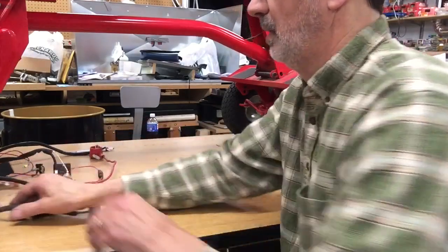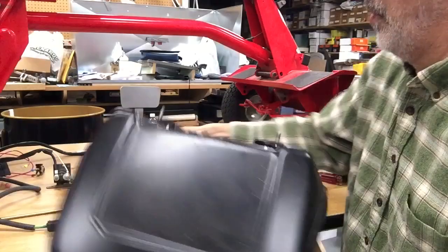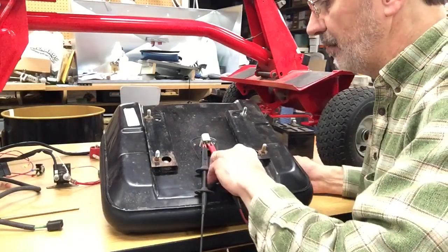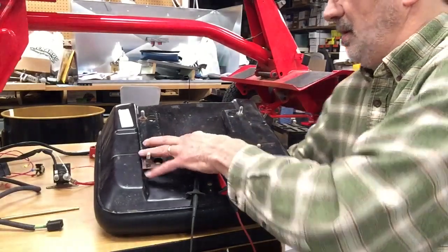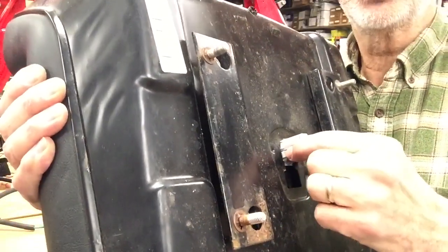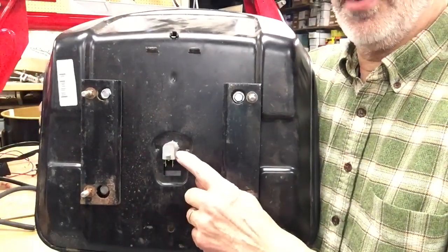Seat switches — I finally figured out how to get this switch out and it's not easy. To test it, hook it up — you can hear it; this switch is normally closed. When you sit on it, it opens the switch. It takes a little effort pushing on that heavy seat. To get the switch out, you have to push these fingers in and push down, but you can't get the switch down far enough.